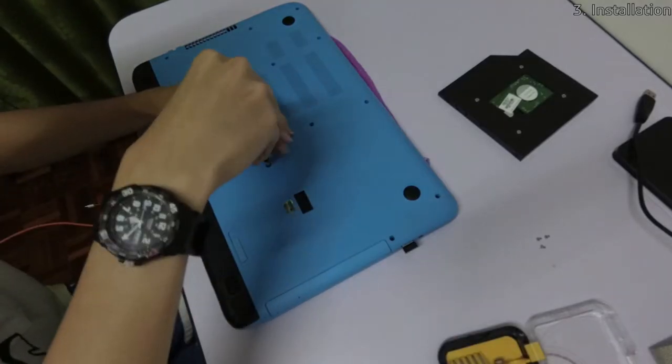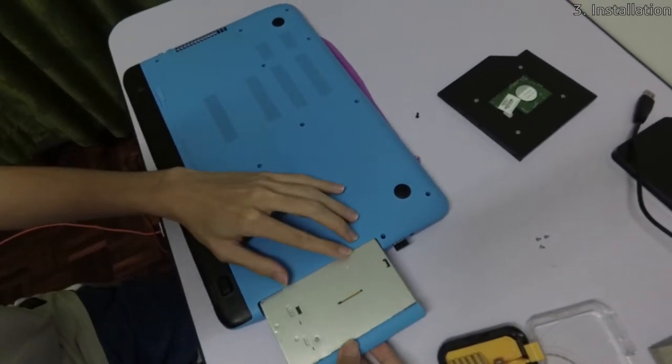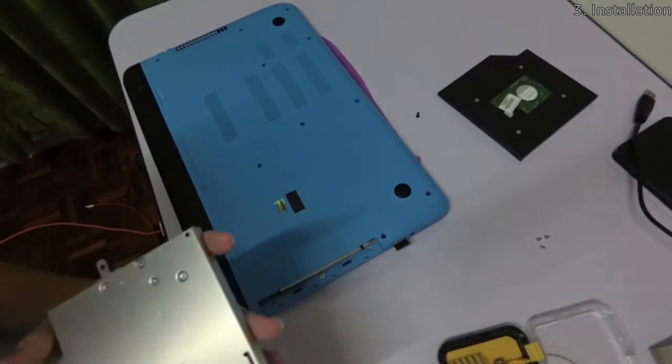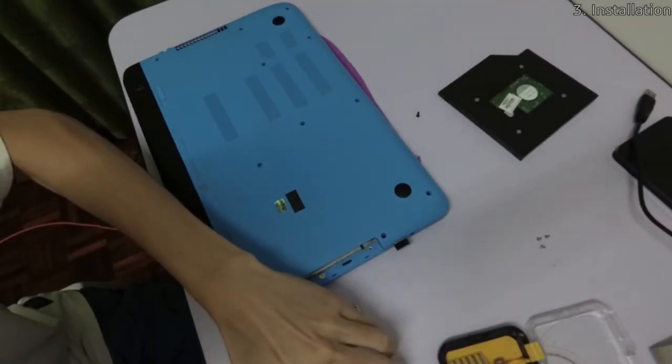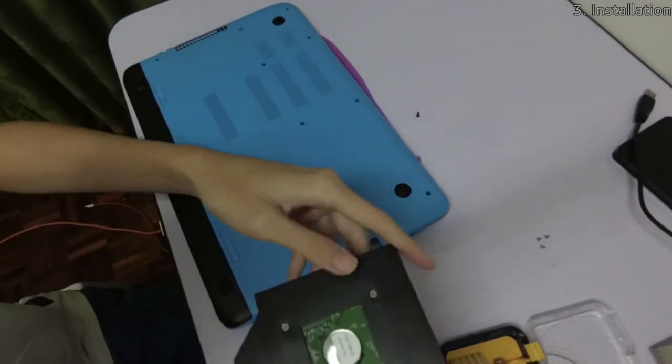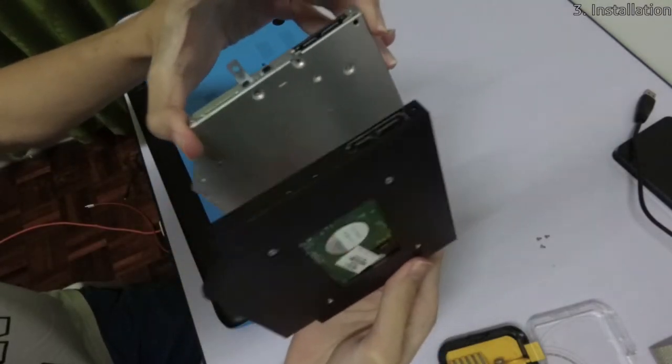Once you've done that, go to your laptop and follow the instructions for your specific laptop model to remove the optical drive. After that, you can see in the video that I was trying to find the correct way to align the caddy to prevent any mistakes during installation.